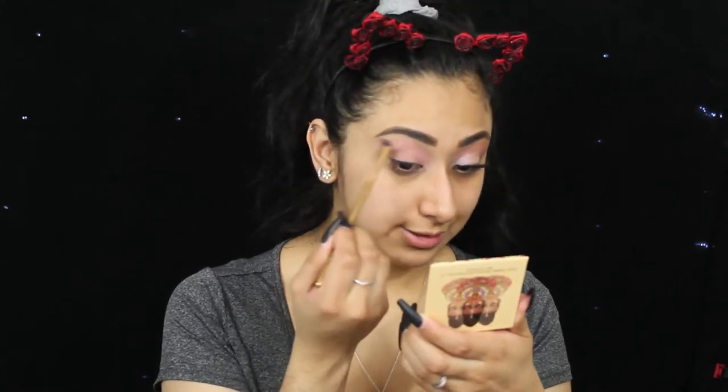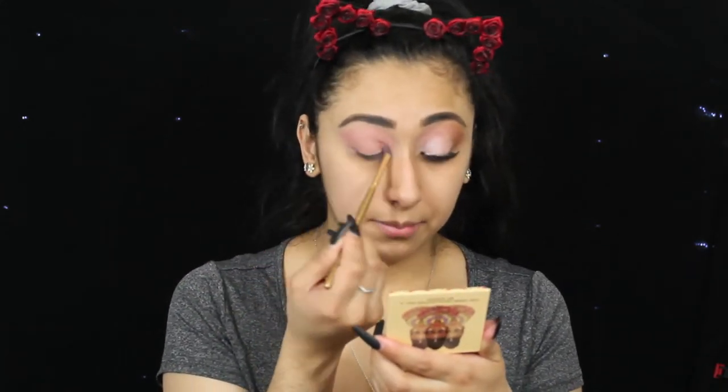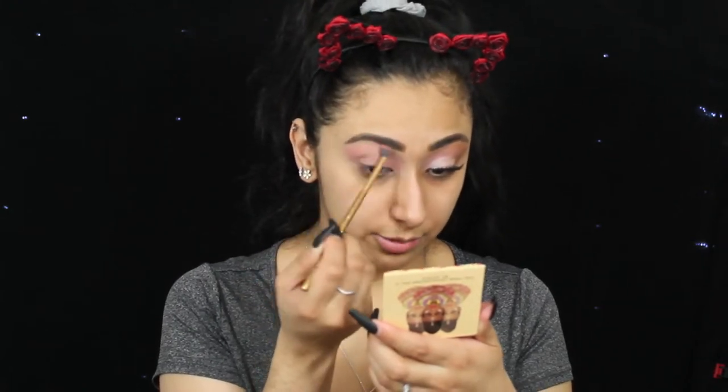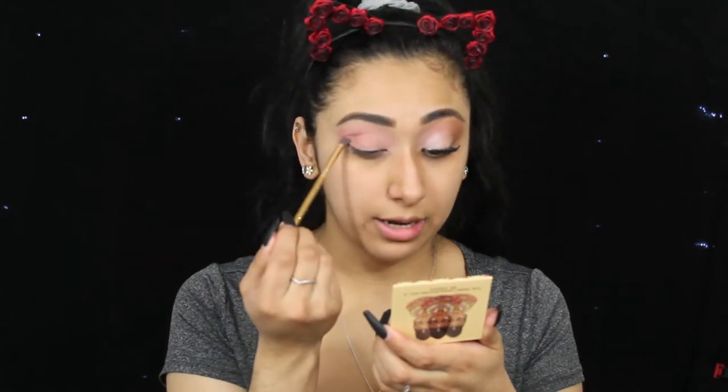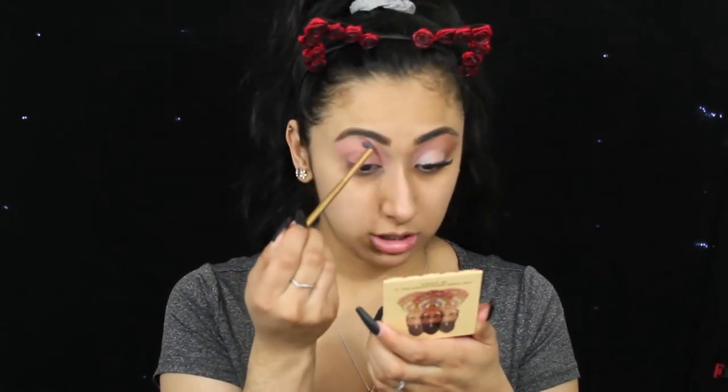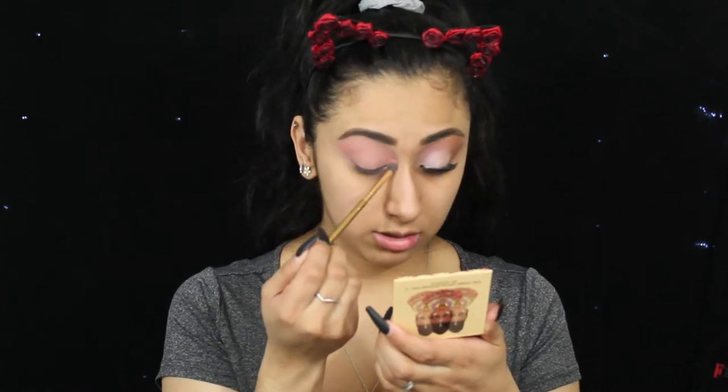I decided to do this pinky look today because I was going to do something a little bit more dramatic with a blue eyeshadow. But I was like, you know what, let me keep it a bit more neutral for my people out there, because I know some of you guys don't like crazy makeup looks. Not that I do anything crazy — just more vibrant colors, I guess. Some people haven't broken out of that comfort zone, and it took me a very, very long time to play with color.